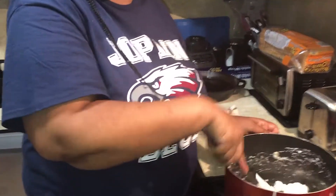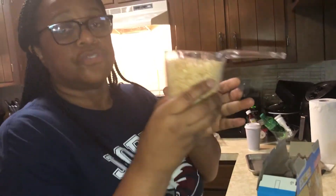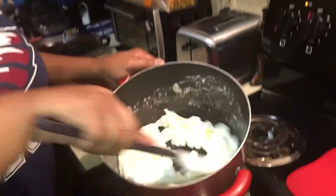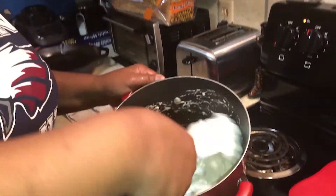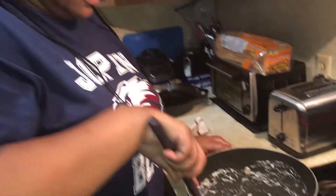I have my stove on a little bit below medium. I don't want it too hot because I don't want my marshmallows to scorch. It shouldn't take that long, so we need to start getting our rice krispies measured out. I'm going to go ahead and put it on medium. Here it is — two cups. I'm going to have it ready.